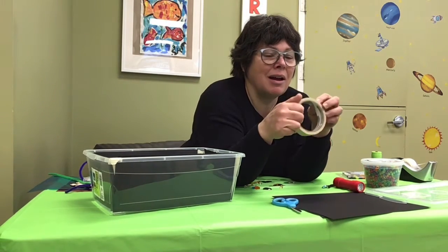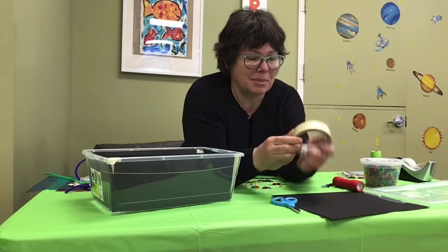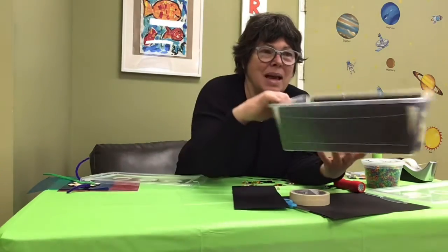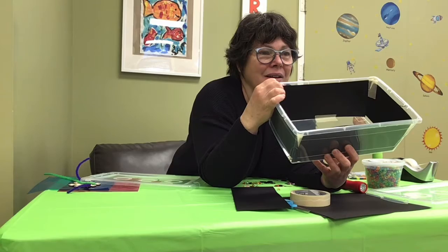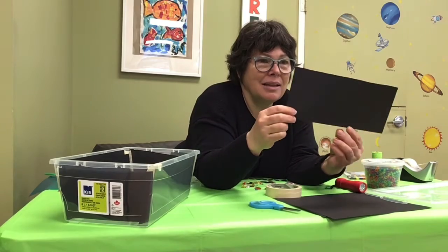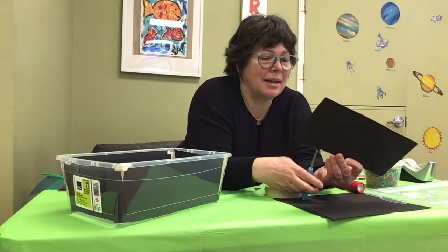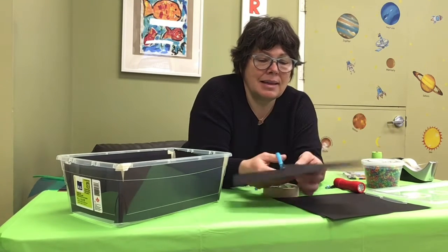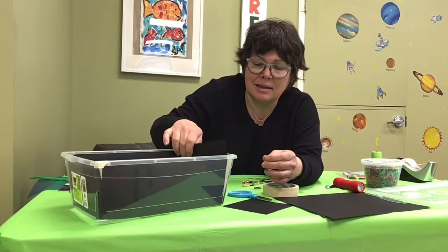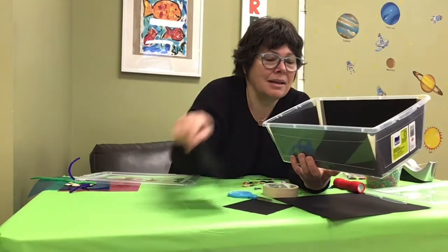Or take masking tape. You're going to use your masking tape in the corner. And you're going to do the same thing to cut another piece, and you're going to cut it the size of the back — so your mommy can help you with that. Like this. And you're going to stick it with masking tape.